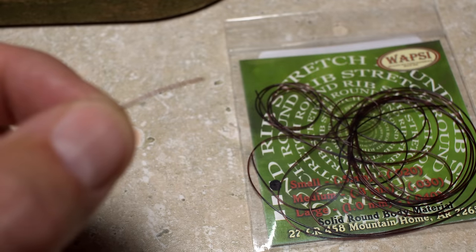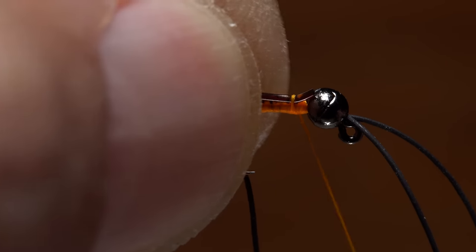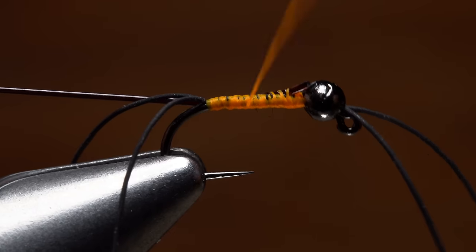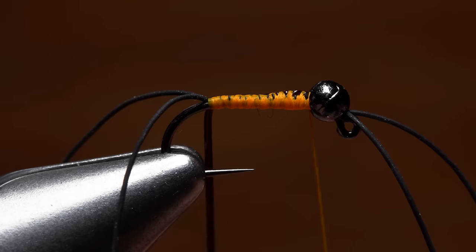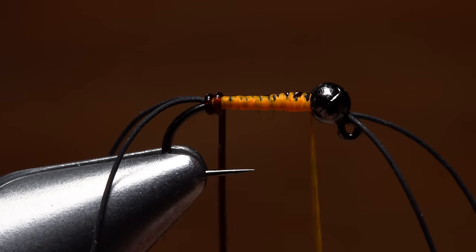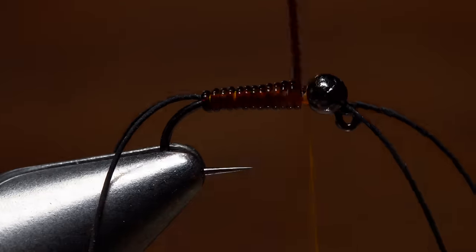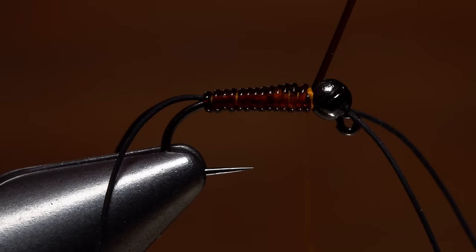The body of the fly is created using small brown stretch round rib. Place one end of the material on top of the hook shank and take thread wraps to secure it, letting thread torque carry it to the far side as you go. Bind it down all the way to the base of the tail, then relocate your tying thread up the hook shank to behind the bead. Give a little stretch to the rib and start taking touching wraps to create an evenly segmented body. Do your best to keep the wraps as touching as possible, though a few little spaces actually helps with the realism of the pattern, as does the mottled appearance of the body. Use your tying thread to secure the rib at the back edge of the bead and then snip the excess off close.